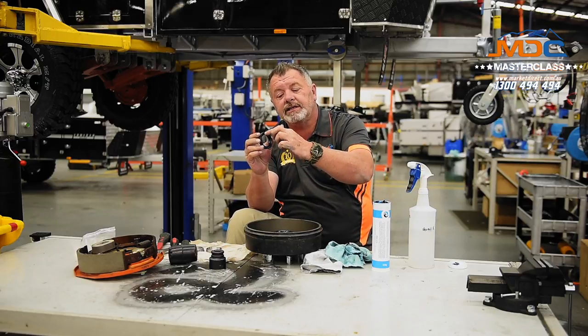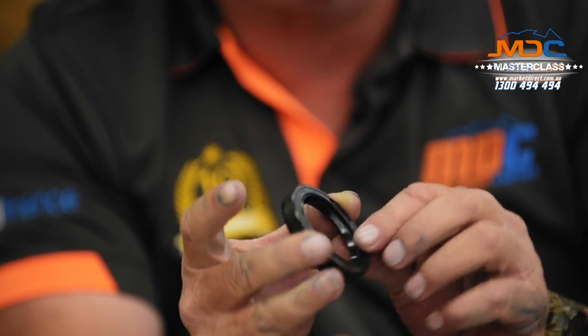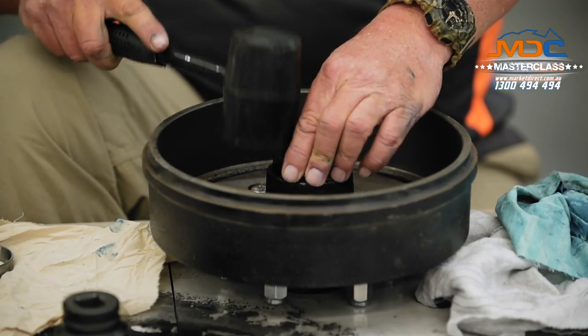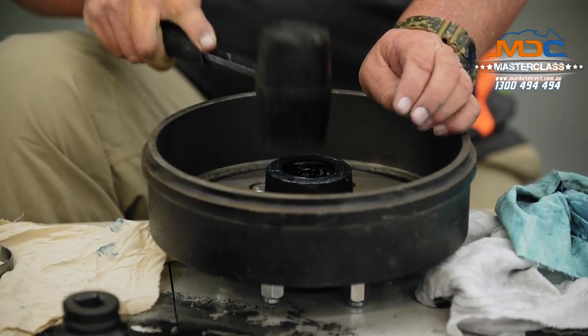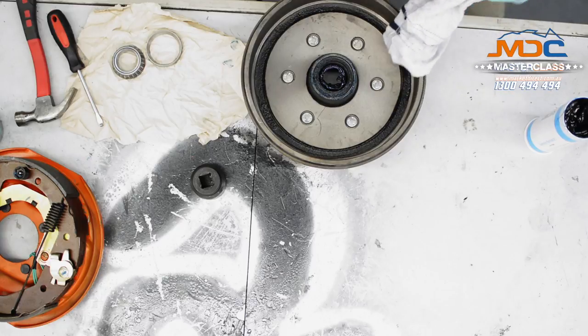Now it's time to press our seal in. You have to be careful with these — they are made of rubber, so they're not to be bashed around and massacred. We're going to place this in on top of the bearing and gently work it into place. You'll notice on the seal one side is hollowed out. Inside that hollow there is a lip with a spring in there, which helps apply a little bit of pressure on the inside of the seal against the stub axle. On the other side it's flat — so put it in flat side out. We're very, very gently going to work it into place. I much prefer a rubber mallet for this. Gently tap around the outsides of the seal. And there we go — that's in place. It's squeezed out a lot of grease, which is a good sign — it means we've got heaps packed in there behind it.